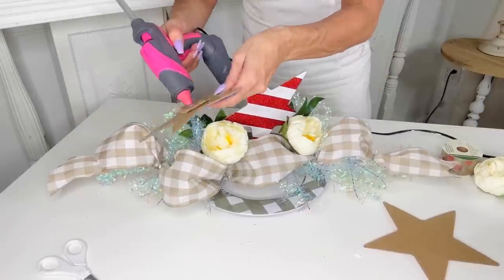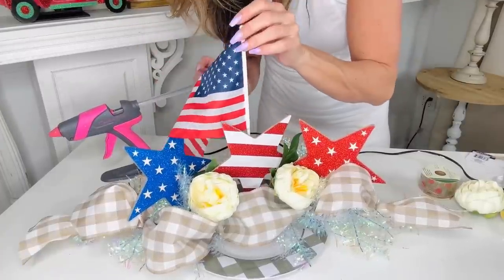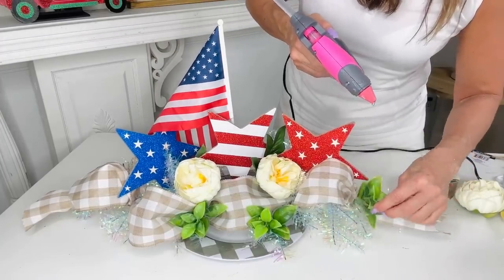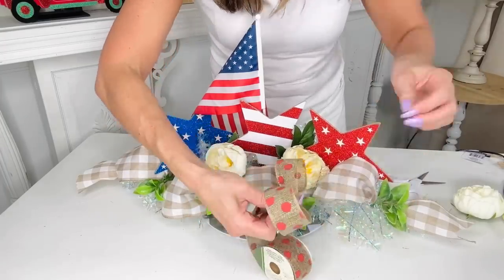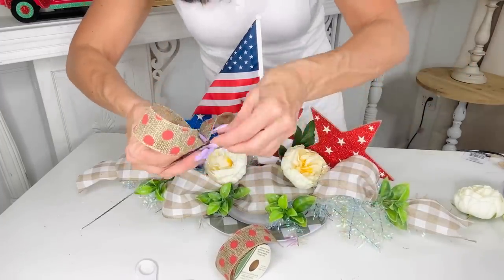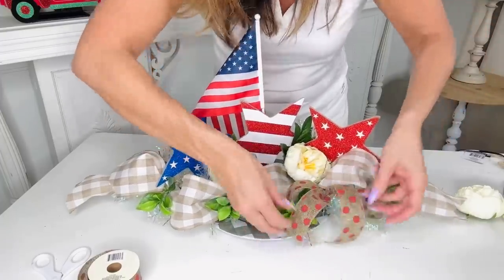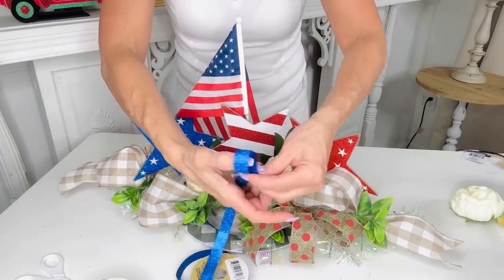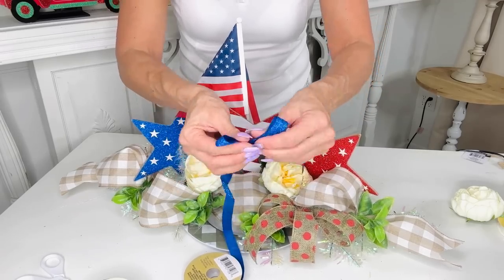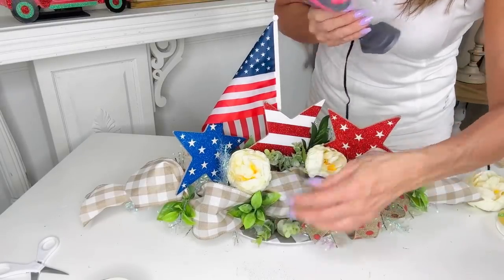We're making this into a Fourth of July patriotic centerpiece, so I took some Dollar Tree stars, cut them apart, and gently hot-glued them and pushed them down into the styrofoam. Then I added a United States flag and some greenery to make it a little more summery. I'm taking some Dollar Tree wired ribbon, looping it over on itself, trimming it off, and zip-tying the center to make a cheap bow — hot gluing it in on each side. Then I added a sparkly blue Dollar Tree ribbon bow on top for more blue.